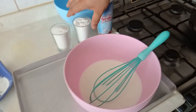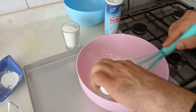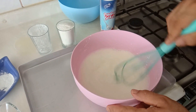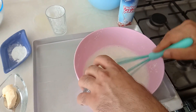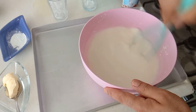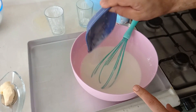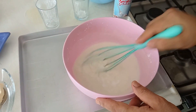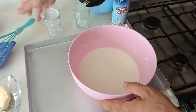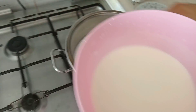Hemen burada pirinç unu ve nişastamızı çözdürüp sütümüze ilave edeceğiz. Pirinç unumuzu da veriyoruz. Burada bir çay kaşığı da vanilyamız vardı.